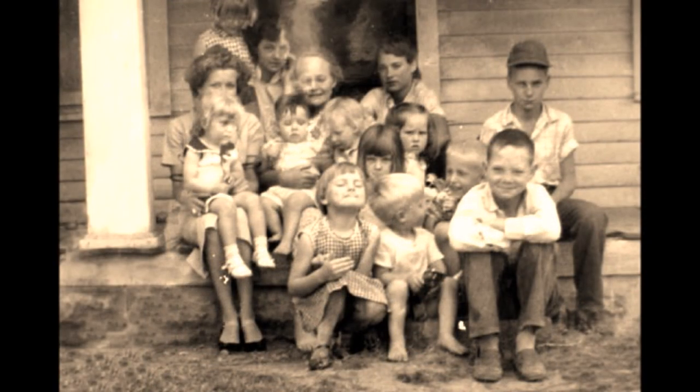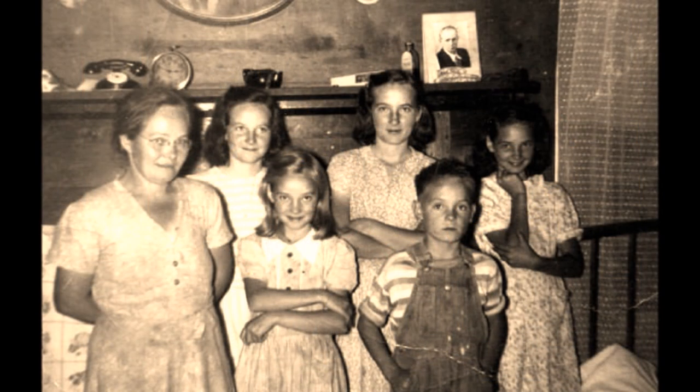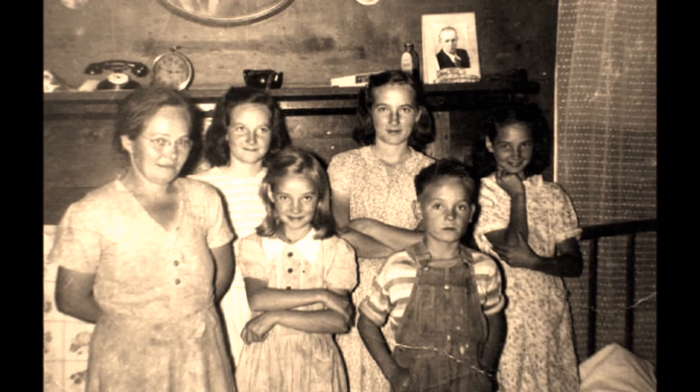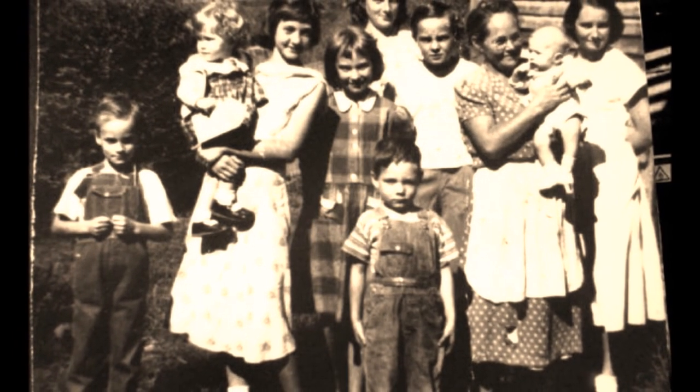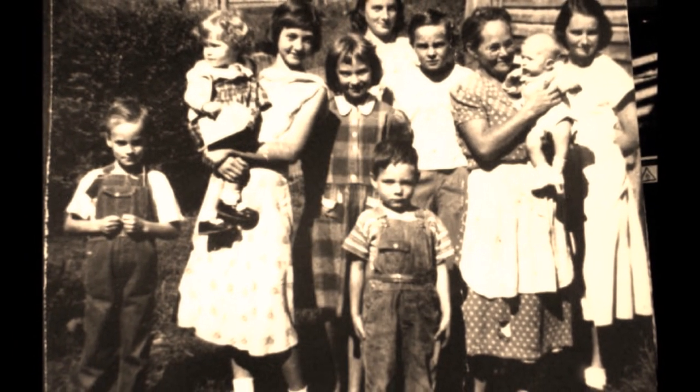When I was a little girl, a lot of the homes didn't have electricity and didn't have running water or plumbing. We still got our drinking water from the creek, and we used kerosene lamps. So, as you can imagine, there wasn't a lot to do back then.